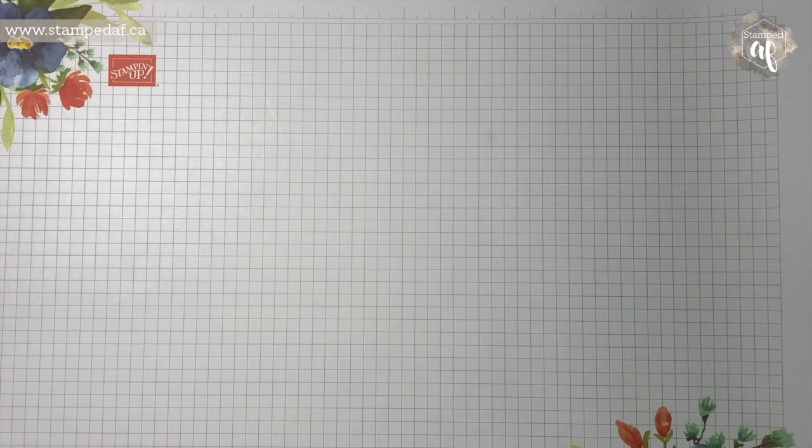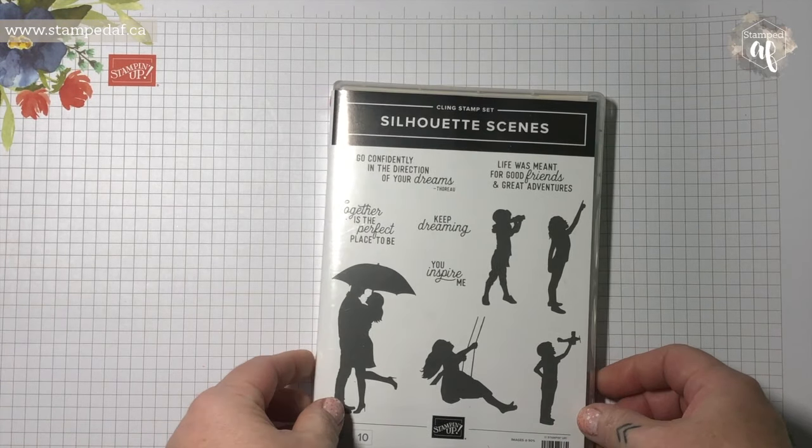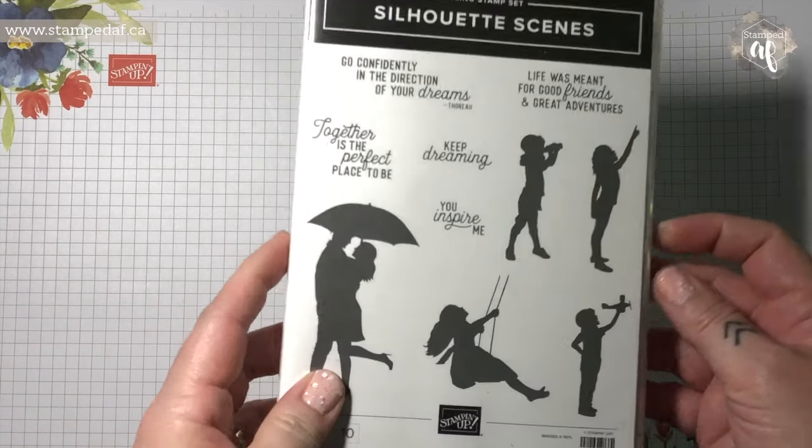Hi there, my crafty friends. It is Ashley Pfeiffer, the maker behind Stamped AF. I'm an independent Stampin' Up! demonstrator in Canada, and I would like to introduce my product of the week. And this week, it is the Silhouette Scenes Bundle.